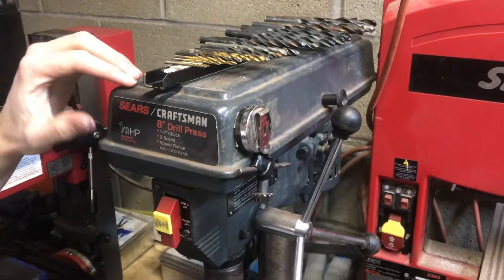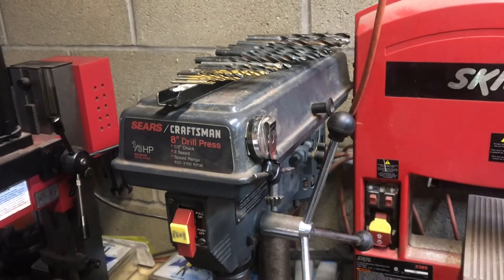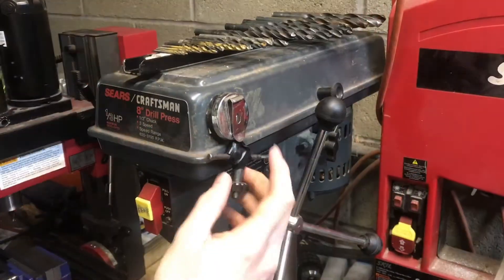We're using them on the drill press, and they won't vibrate off the top because they've got the foam — it'll absorb the shock. The magnet holds them on pretty securely, so now all the drill bits are in one place.